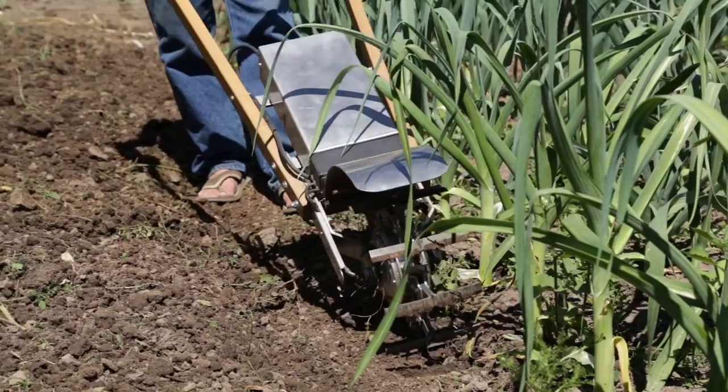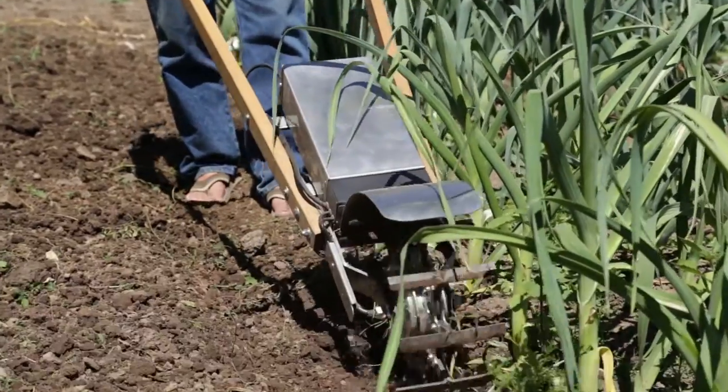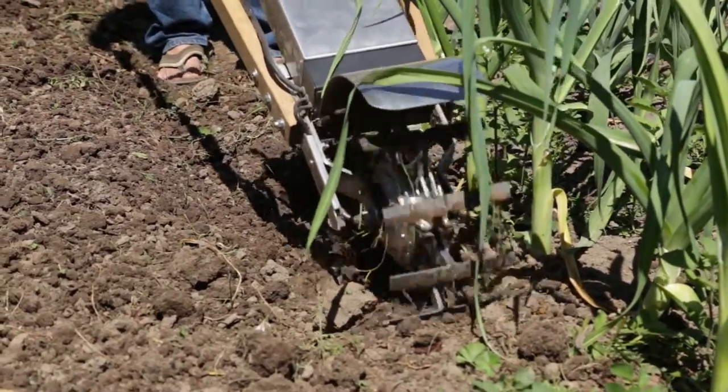Here is a little precision weeding. You get really close, and you can turn the speed of the tiller down quite a bit just by controlling it with your finger.